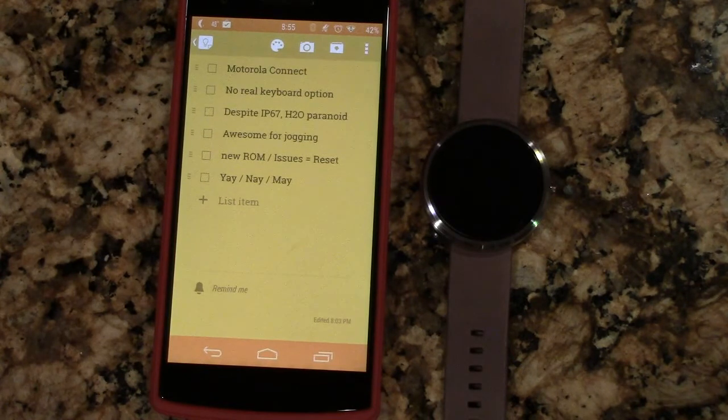Awesome for jogging — one thing I just didn't anticipate. It's probably my favorite feature. I love going out for a jog and having control and visibility of all my stats and music right on my watch. I never pull out my phone — in meetings, in personal life, and especially now when I'm jogging.